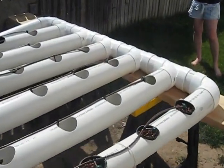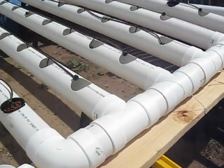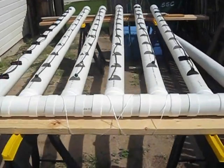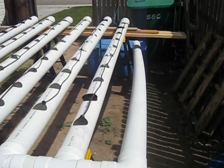It just takes the gravity naturally, takes it down to this end piece where they're all connected. So they all run down here after the drippers drip into the individual holes, and it just runs right back into the tank right there.